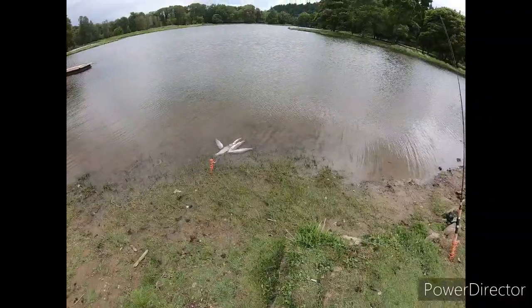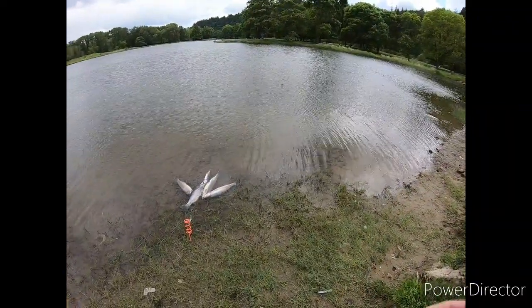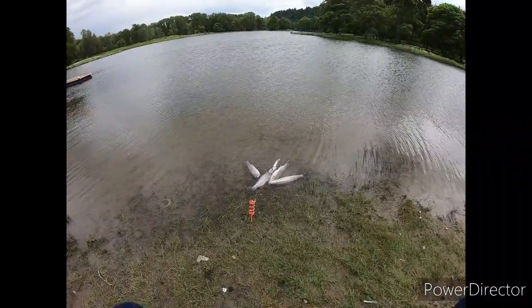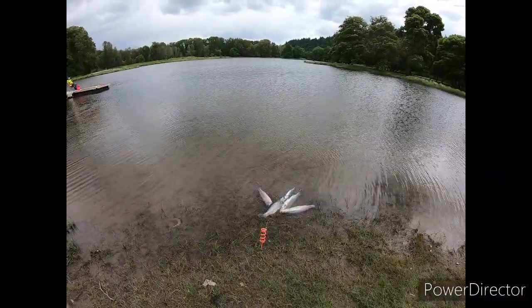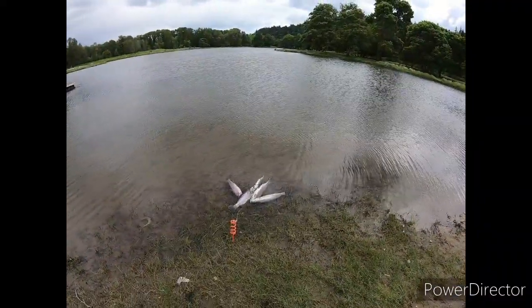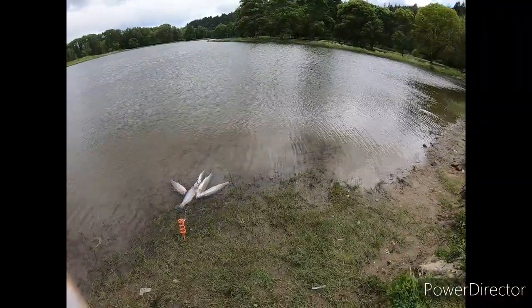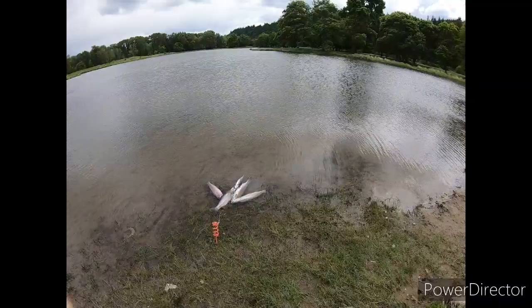It doesn't look like babe's gonna get her fifth to keep — she already caught her limit really. We're just waiting to see if we can get another one but the bite kind of stopped. Weather's not getting any better. I got my limit, she's got four — I say that's a good day. If you like the video, smash the like button, subscribe if you haven't, and I'll catch you guys next time.